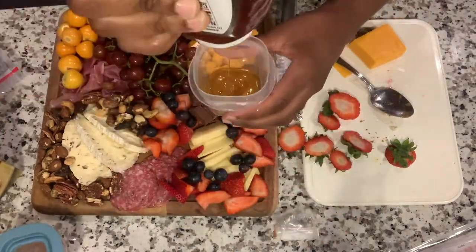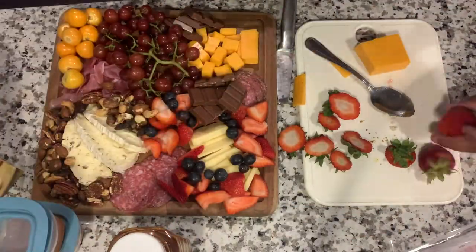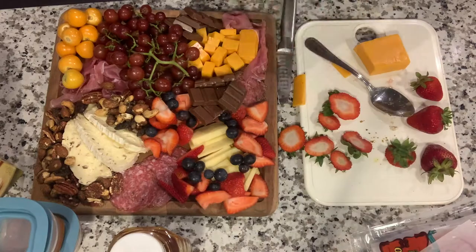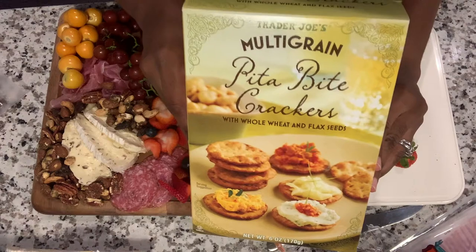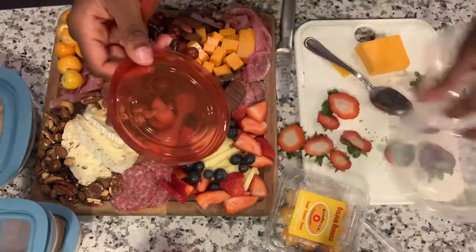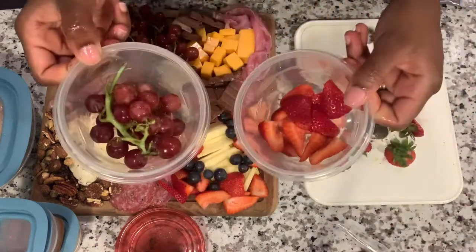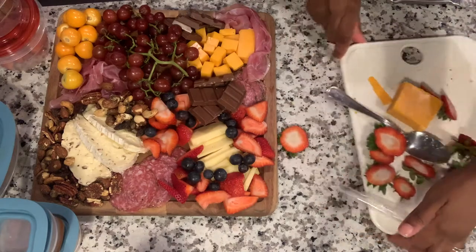I had plastic containers which I filled up — really useful especially when traveling, since you don't want anything to spill. Honey spills are one of the most annoying things to clean up. I filled in some of the gaps on the board and chose the pita-style crackers from Trader Joe's, putting those in a container too. I cut up some more strawberries to add to our wine and put those in a separate container, along with some extra grapes — because I love grapes and my husband loves grapes too.